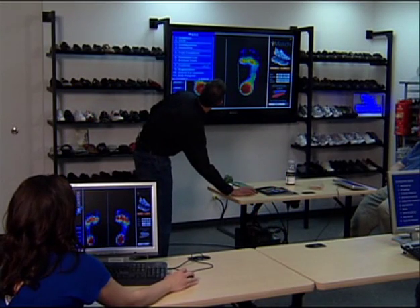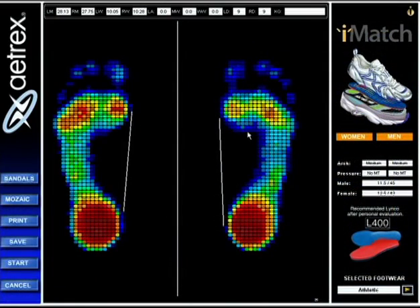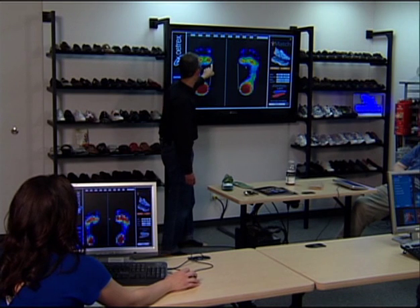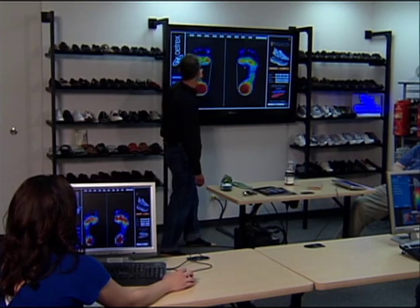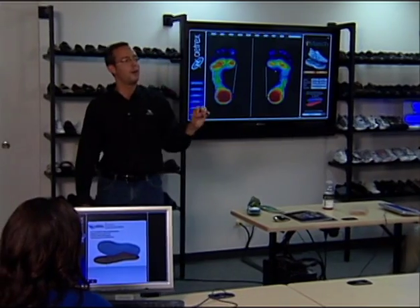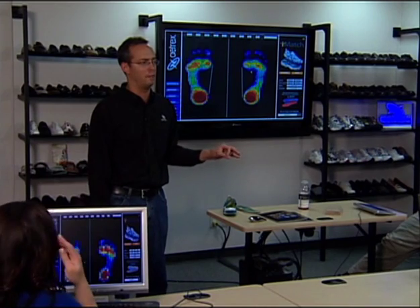We're going to put analysis mode back on — which is in View, Analysis Mode — to help with this analysis. What you'll see is that it's 9 and 9, the left depth and right depth: 1, 2, 3, 4, 5, 6, 7, 8, 9 — counting to the furthest spot. You can try this on your own machine. Now, if the number was 12, would it be a higher arch or lower arch than mine? Higher — yes, higher arch.